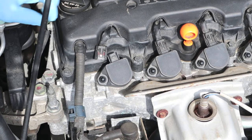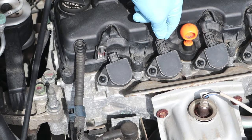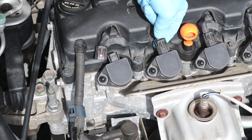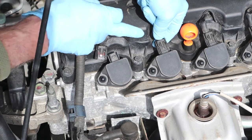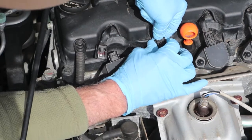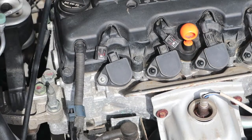Some videos show taking a screwdriver to the connector clip. You don't have to do that as long as the clip isn't broken. Just push it — depress it right where my thumb tip is. You can see it come up. As it comes up, wiggle it back and forth a little bit and it comes right away, just like that.